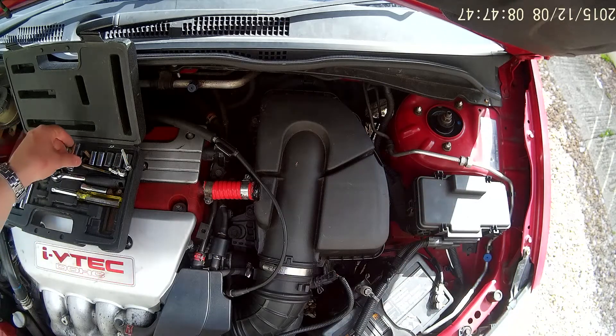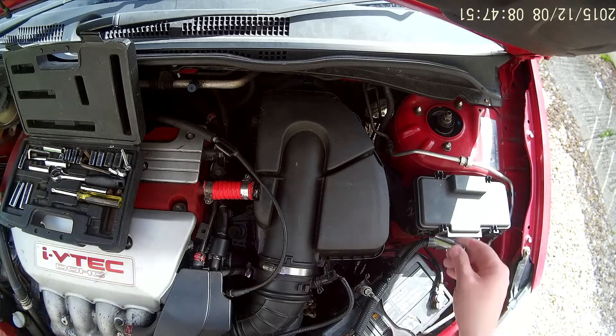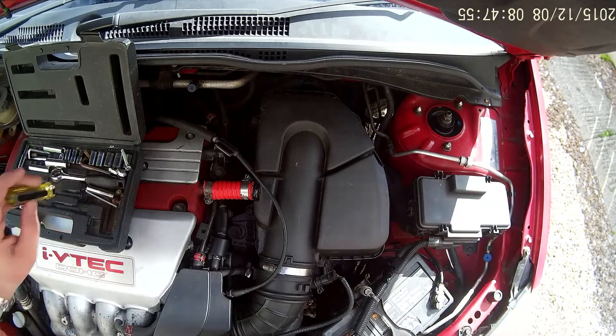I can't remember what size it is. As you can see, I don't keep my sockets in a nice tidy order — well, I usually do, just not today.